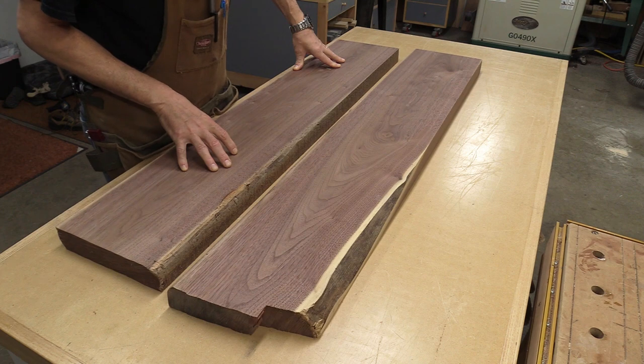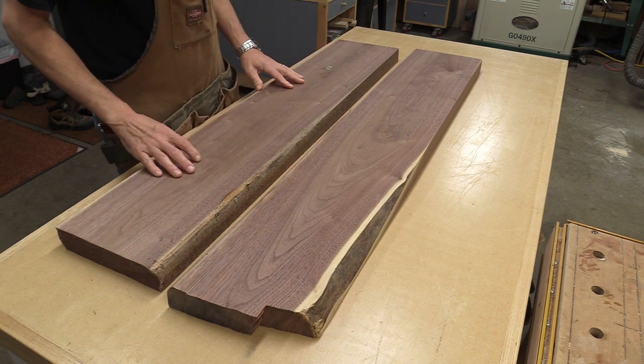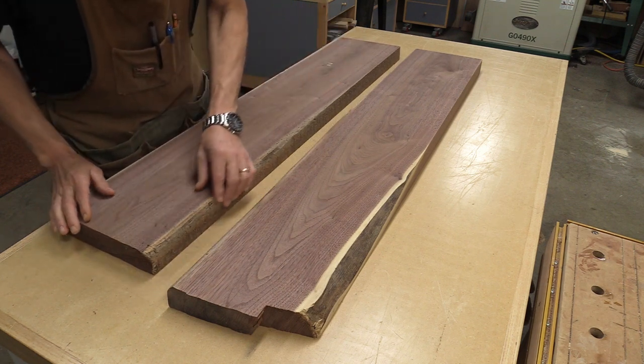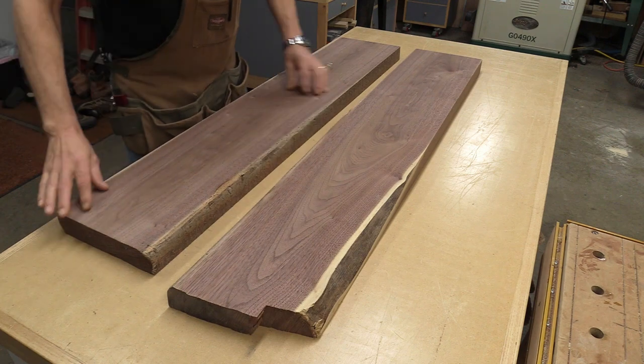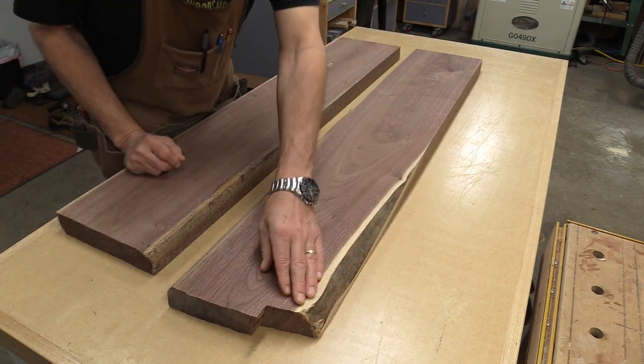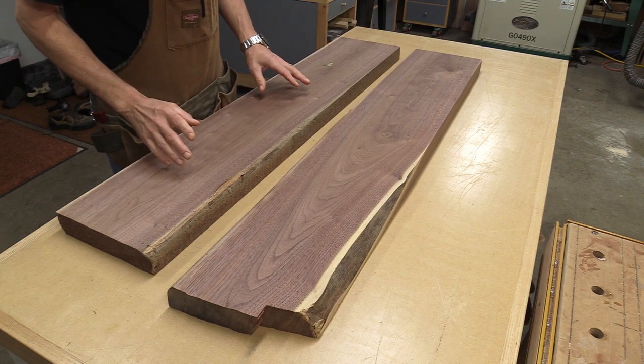This is the 8-quarter material I milled up the other day and this is actually cut from the same board — I just cut it down to make it a little bit easier to handle. First thing I need to do is get rid of these edges. There's some sapwood here that's all got to come off, but I'm still going to have more than enough to get the six legs out of this.